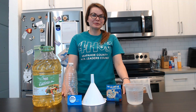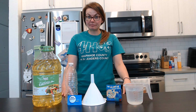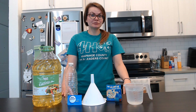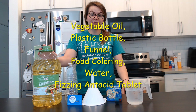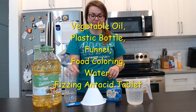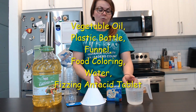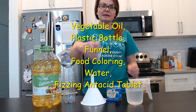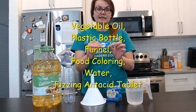In this next experiment we're going to look at density. We're going to create a lava lamp, and we're going to need a few things for that, most of which you should have in your household. You're going to need vegetable oil, a plastic bottle, a funnel, food coloring, water, and some type of fizzing antacid tablet.